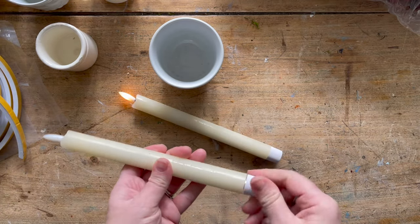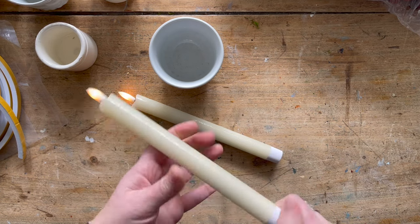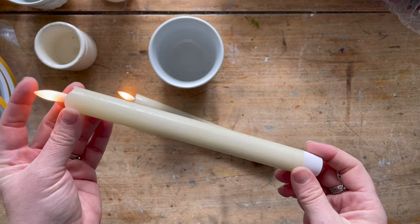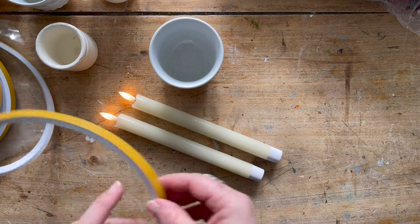There we go — we've got our flame on. I'll link which candles I'm using. I think they're quite nice, actually. They're real wax, and the wick looks pretty convincing. I'm pretty pleased with it.